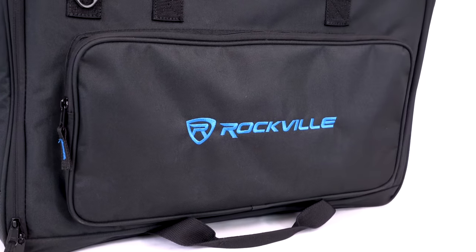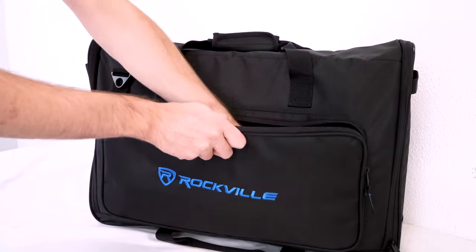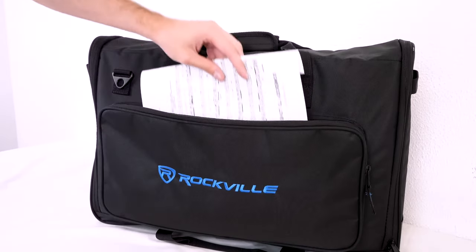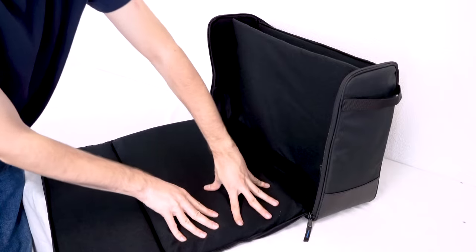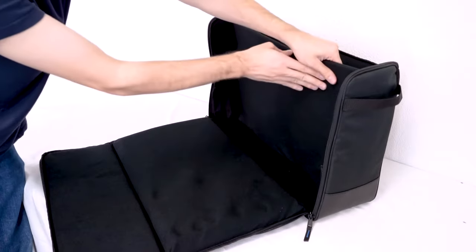Both bags feature a front pocket that is perfect to hold cables, microphones, small monitor stands, sheet music, tablets, and many other accessories. These bags offer the ultimate protection with one inch thick foam padding on both sides.